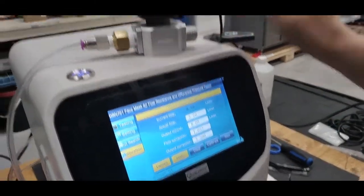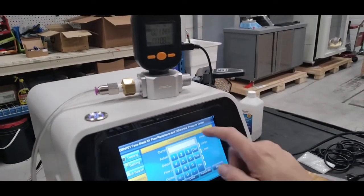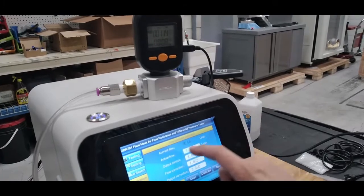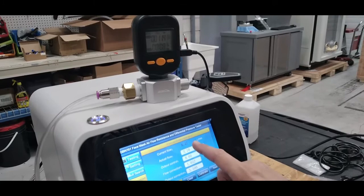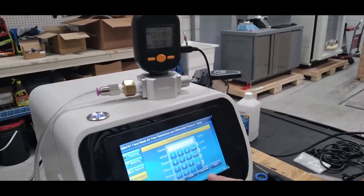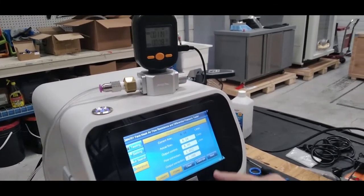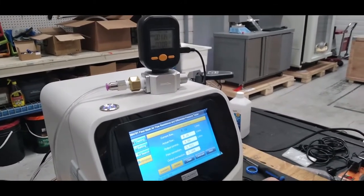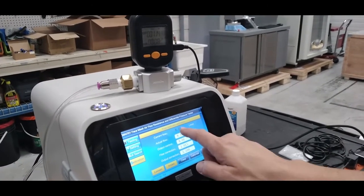Once your gauge and your actual current flow match, press calibrate. Right now it's reading 8.16. Once you press calibrate, it will apply the flow correction and read the proper value.